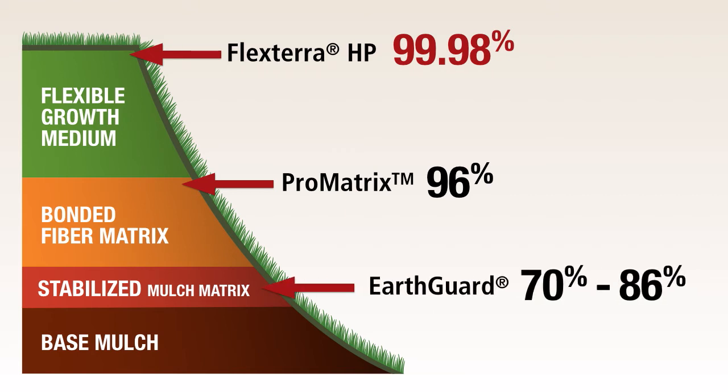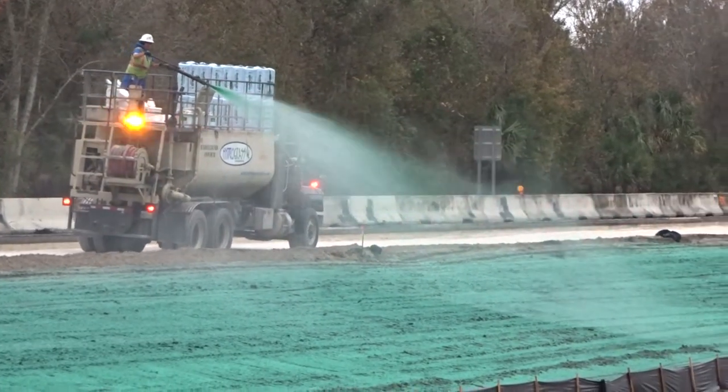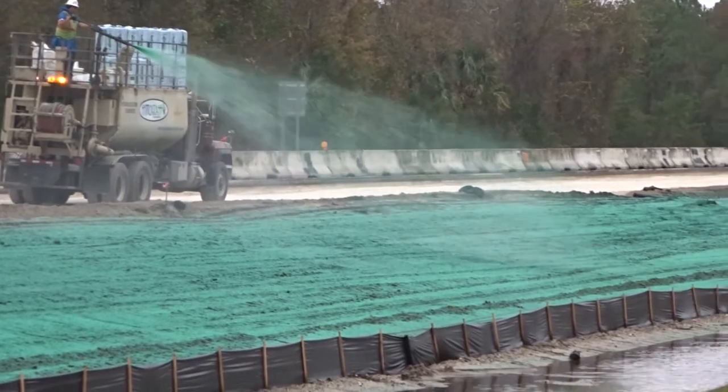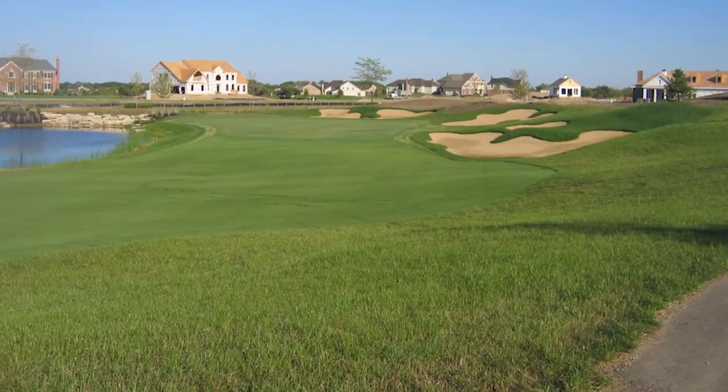Both EarthGuard products tested fell short of bonded fiber matrix performance. For preventing erosion, reducing turbidity, and withstanding heavy rain events, FlexTerra HP is the most effective hydraulically applied product available today. The results speak for themselves.